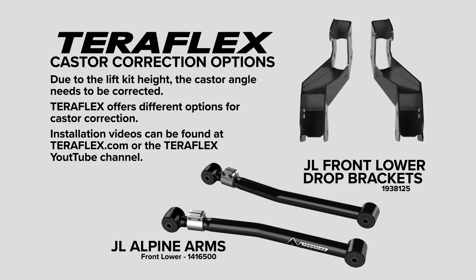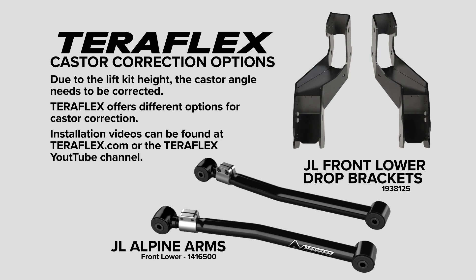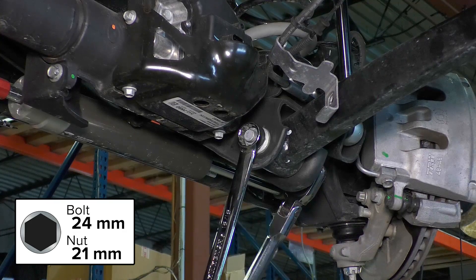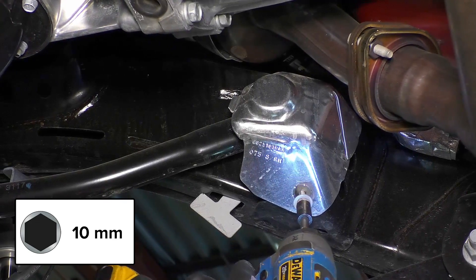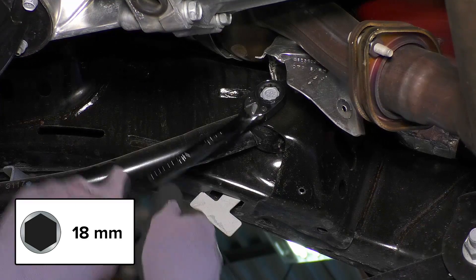Due to the lift kit height, the caster angle needs to be corrected. TeraFlex offers several different options for caster correction. Videos for these options can be found on the TeraFlex website or YouTube channel. Loosen, but do not remove the control arm bolts. The front upper control arms have a heat shield on the frame end. Move the heat shield out of the way or remove it if you want to.